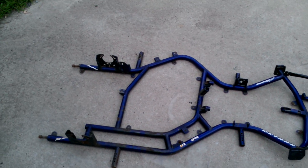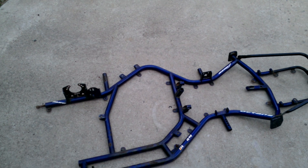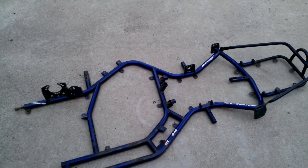Alright YouTube, this is a video mainly for Craigslist. I don't know much about this — I don't know a whole lot about go-karts.